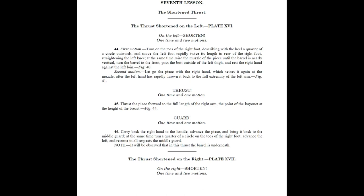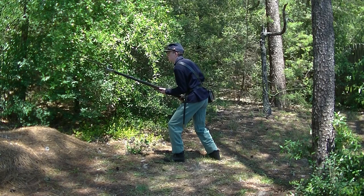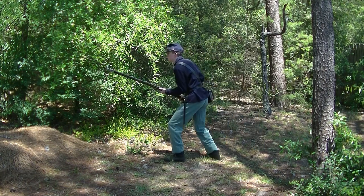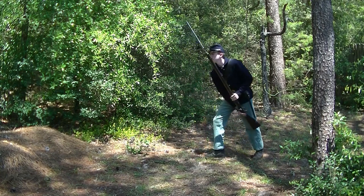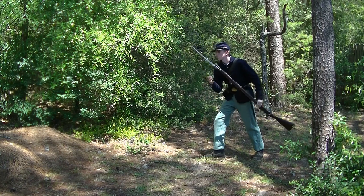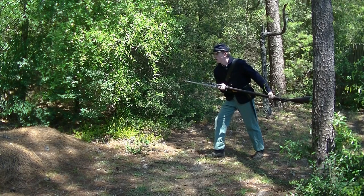The seventh lesson teaches the shortened thrusts. These were to be used if the enemy was extremely close and a regular thrust could not be executed from guard. On the left, shorten! The command has two movements. The first movement: the soldier moves his feet as in the parry in retreat. At the same time, the muzzle is raised until the barrel is nearly vertical. The barrel is turned to the front and the butt is passed outside the left thigh. The second movement: the right hand lets go of the piece and seizes it again at the muzzle after the left hand has been thrown back as far as possible. Thrust!